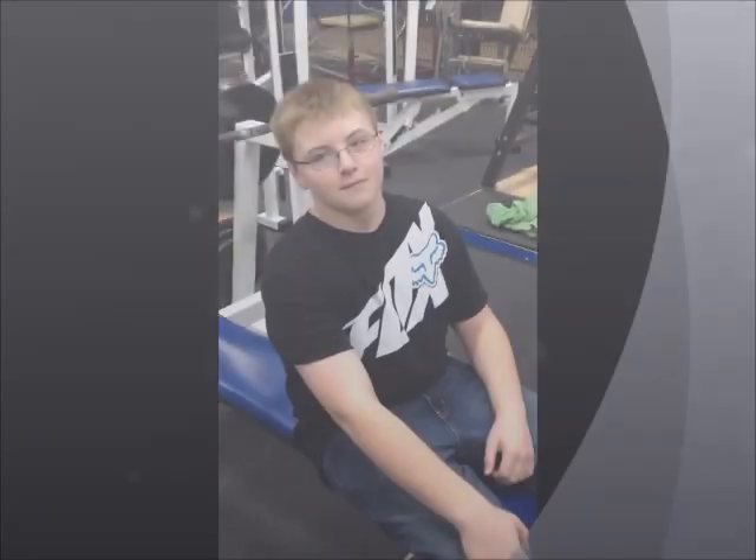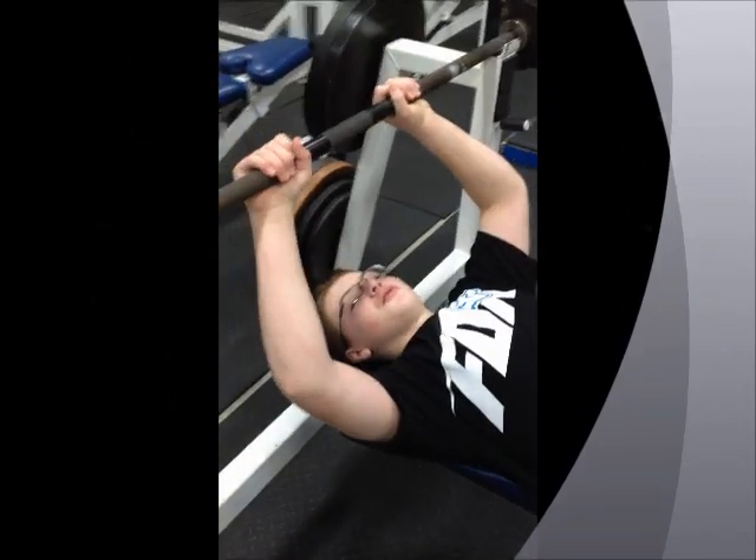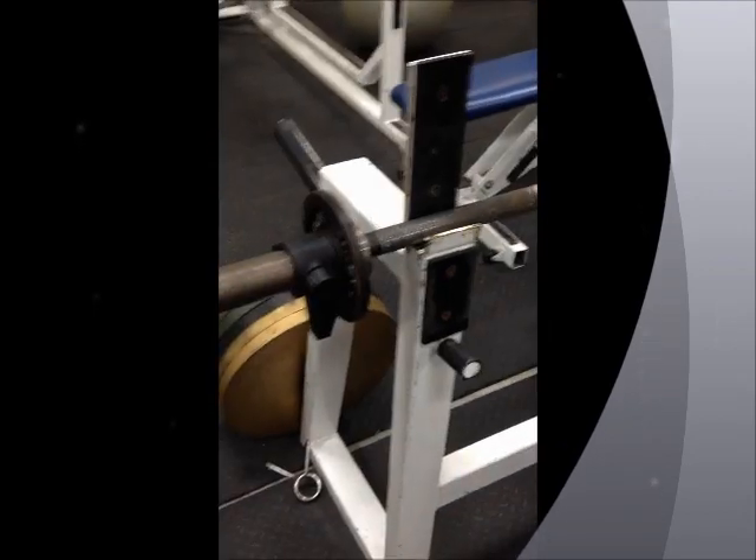In this video we are going to teach you how to do the closed grip bench press the correct way. First, here is how NOT to do the closed grip bench press — you don't want to put too much weight on, or you can drop it on yourself like this.